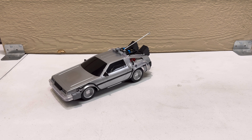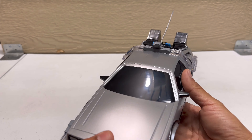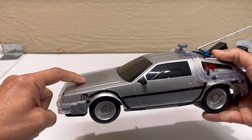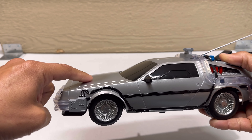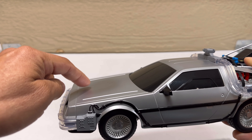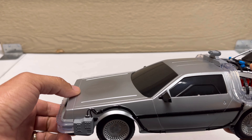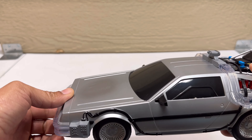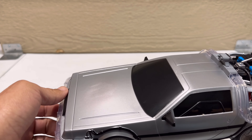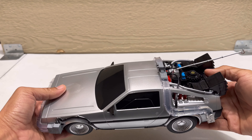Now let's check out the DeLorean — this RC car, 1/16 scale. One thing I noticed right here on the hood: there seems to be a shadow or mark, like a logo or sticker was removed. From my point of view it looks a little scratched, like something was removed. I don't like that. It also feels pretty light — doesn't feel heavy.